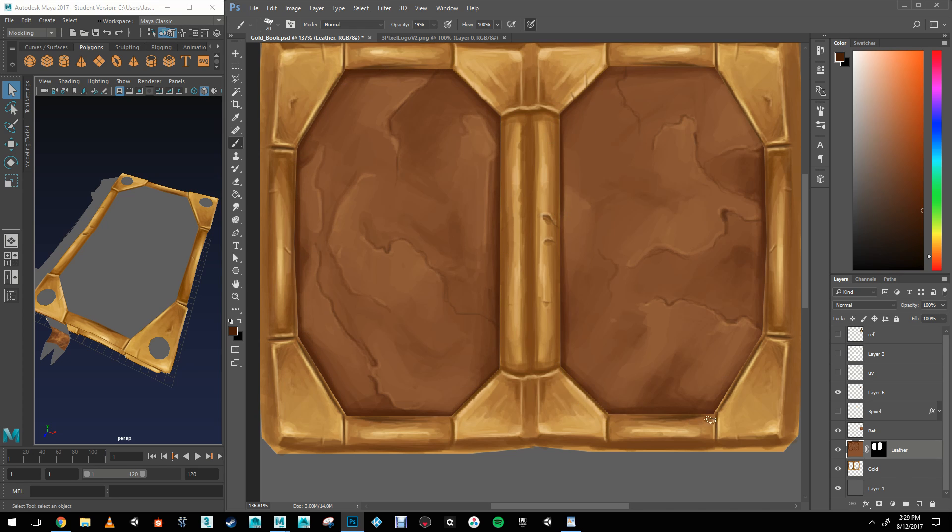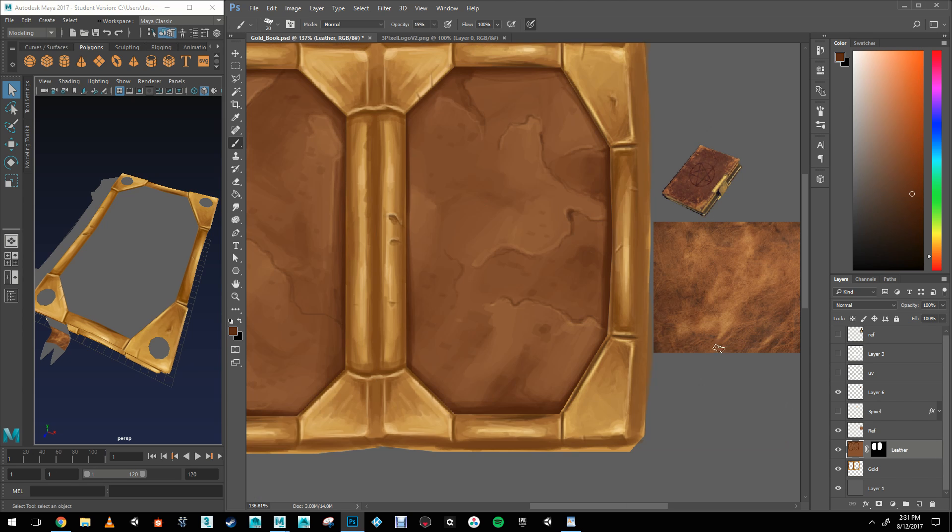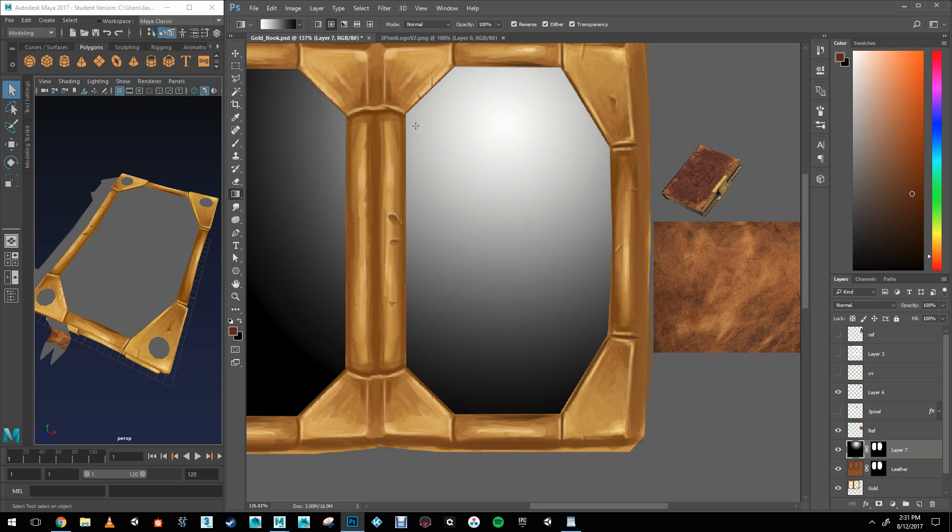That's the big challenge in doing hand-painted textures — it's always defining how far you're going to go. It's so easy to get carried away with the details.